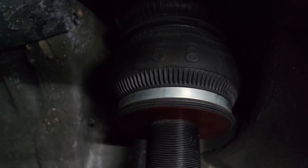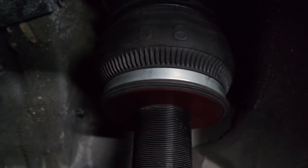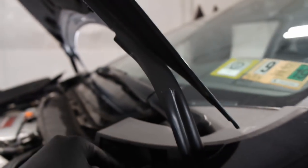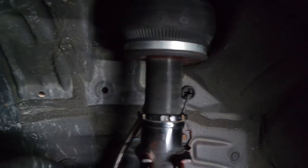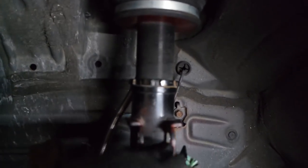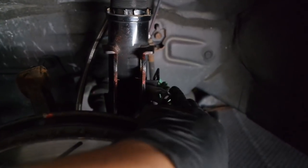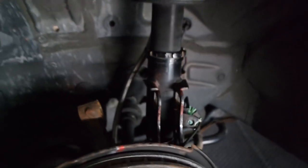We got the air strut — the airbag strut — in there. Pretty much it's reverse engineering from here: you've got the three bolts up top, come down and attach the hub back to the strut, put the two 17-millimeter bolts in and tighten those up, put the brake clip in, and put the brake line back. That's pretty much it for the front.